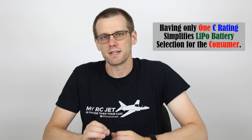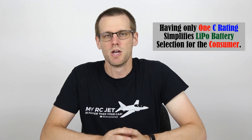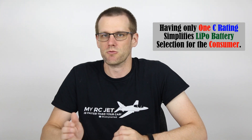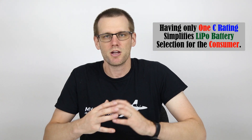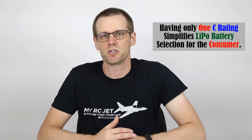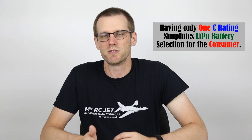Number two on our list is simply about the simplicity of selecting a battery pack for your specific radio controlled Traxxas vehicle. All Traxxas vehicles have a recommended battery pack, and all those battery packs are 25C rated. The benefit of this is that you don't need to make any calculations to determine whether you'd be better off with one C rating or another — you're simply locked into using a 25C rated pack.